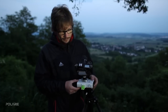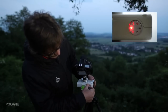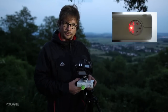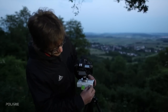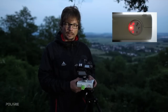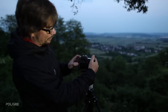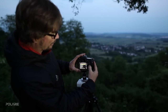From there you have two options. Using the Polari on the star tracking speed, which is recommended for panning shots of the Milky Way. You can also use it on the half speed, which is recommended with the use of longer lenses like 50mm or 70mm.